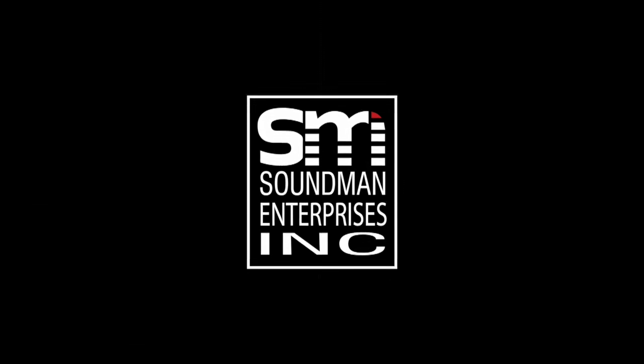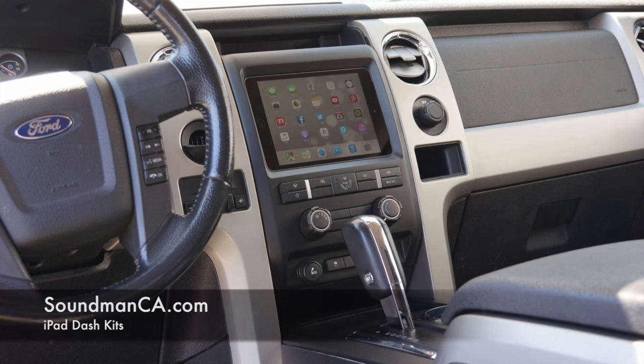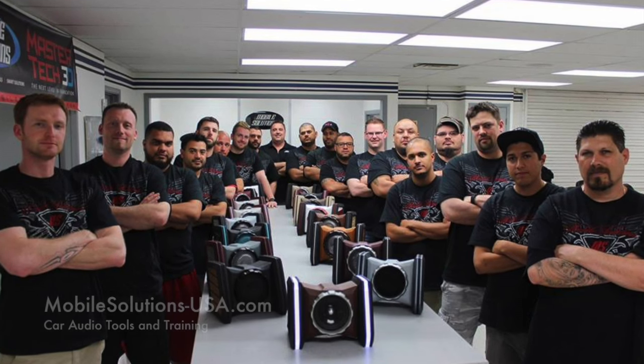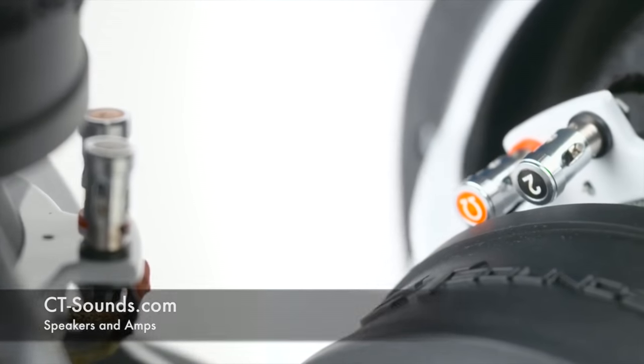Amplified is produced by Soundman Enterprises, Inc., Mobile Solutions, and CT Sounds. Get iPad dash kits at soundmanca.com, car audio tools and training at mobilesolutions-usa.com, and check out innovative car audio gear at ct-sounds.com.